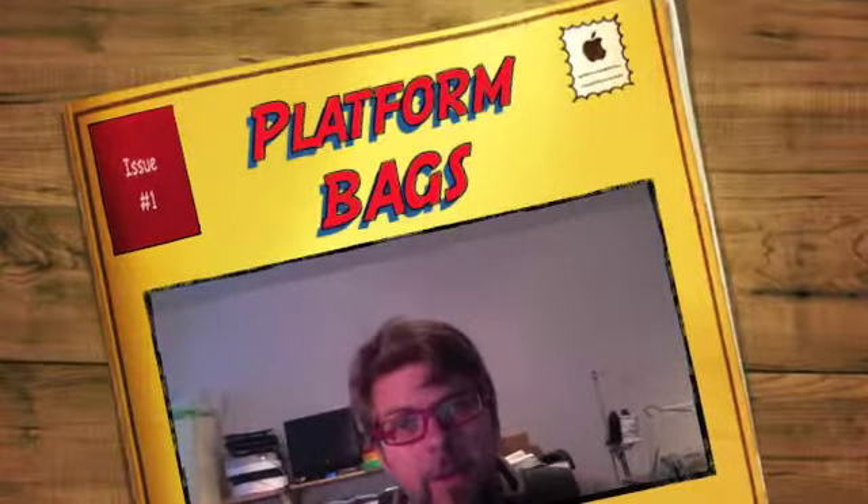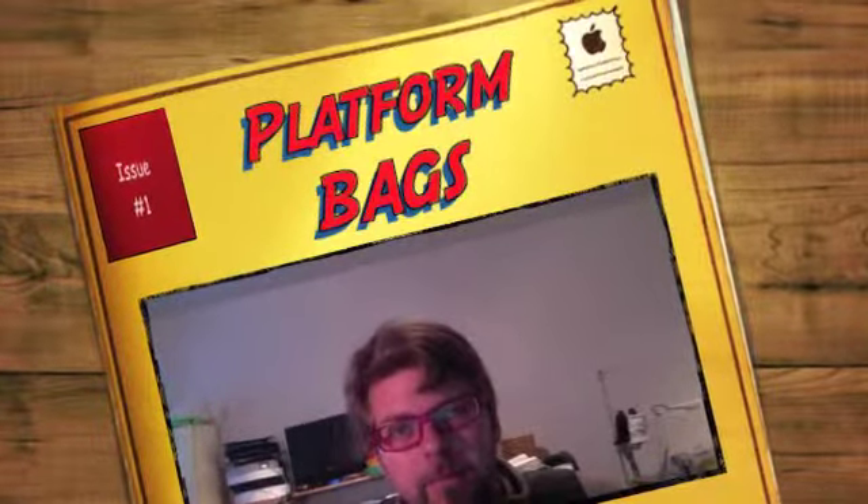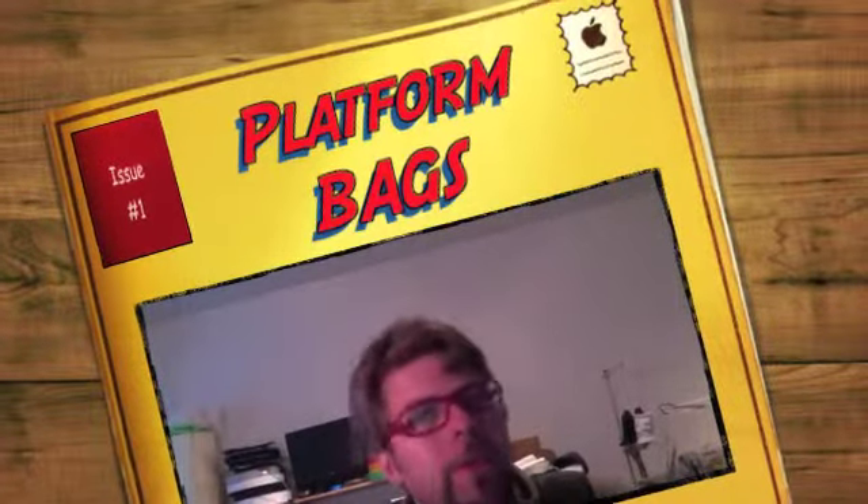This is something that I've never shown off yet. I've shown to people — customers who've come by for fittings and whatnot — but I haven't yet made a video on this bag that I make or styled a bag. I call it the platform bag.